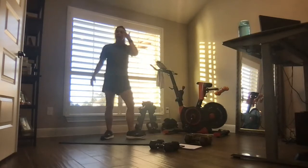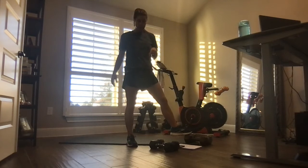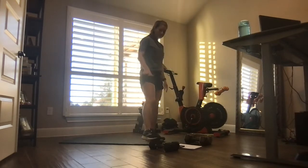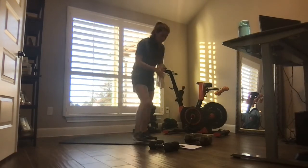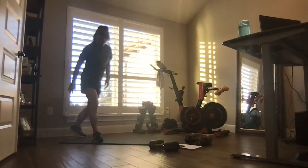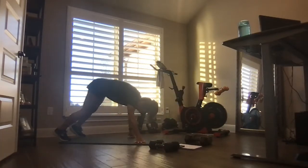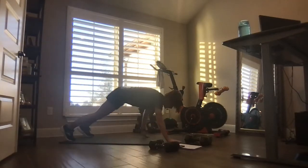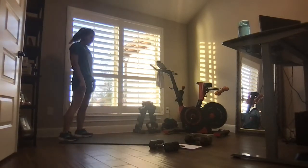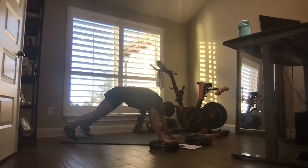Welcome back — today is legs. Have some heavier weights if you have them; some moves will be done with singles, some with doubles. Have slightly lighter weight for legs too. Let's get warmed up — it's a short three-minute warm-up. We're going to start with walkouts to a squat. Go down, walk it out to a tall plank, walk it back to your feet, then give me a squat. Try to keep those legs as straight as you can to stretch those hamstrings.